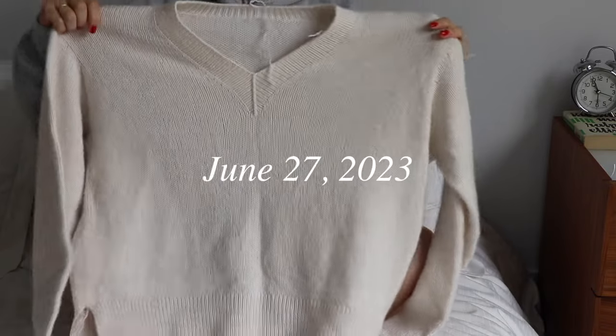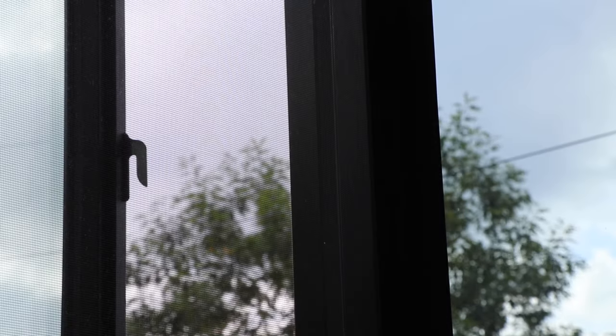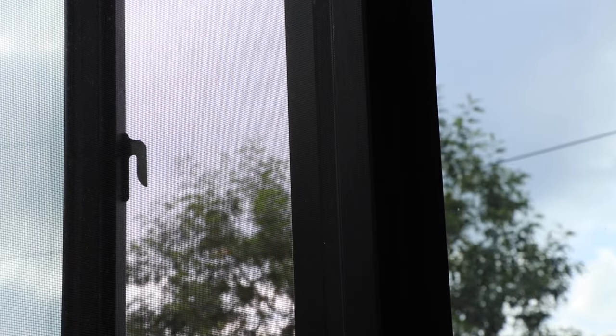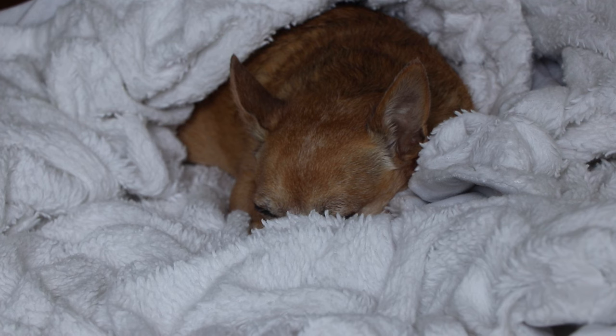In this knit time-lapse, you'll be seeing me unravel this v-neck sweater. I'll be repurposing the yarn to knit something else because I wasn't entirely happy with how it turned out. If you'd like to see how this piece came to be, you can find the link down in the description.